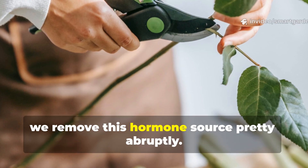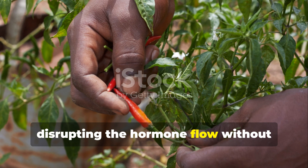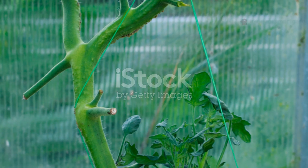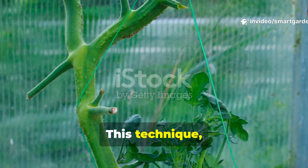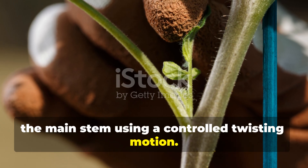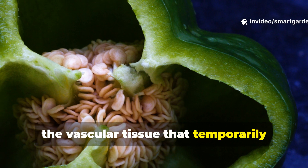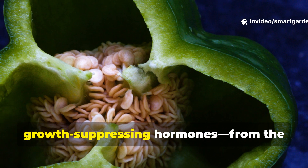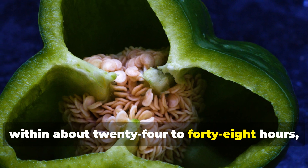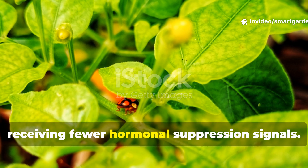With traditional pruning, we remove this hormone source pretty abruptly. But with invisible pruning, it's different — we work by temporarily disrupting the hormone flow without causing any permanent damage, which allows those dormant nodes to activate naturally. This technique involves applying precise, gentle pressure to specific points along the main stem using a controlled twisting motion. This creates microscopic disruptions in the vascular tissue that temporarily reduce the flow of auxins — those are the growth-suppressing hormones — from the growing tip down to the lower nodes. Within about 24 to 48 hours, you'll notice these lower nodes start to show signs of activation since they're receiving fewer hormonal suppression signals.